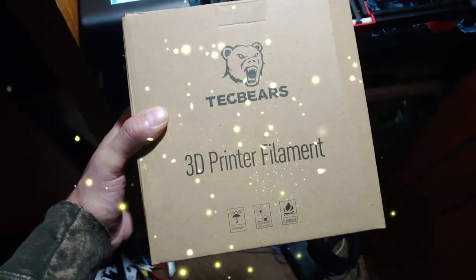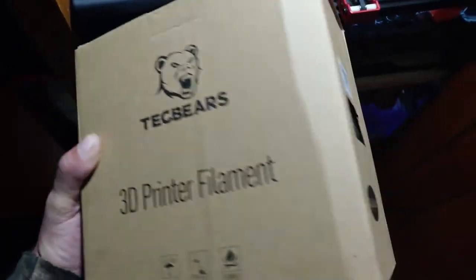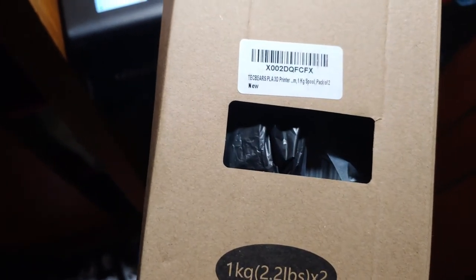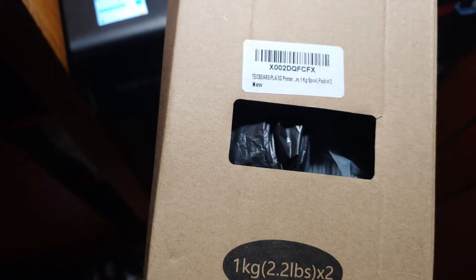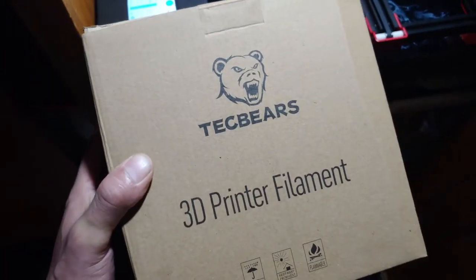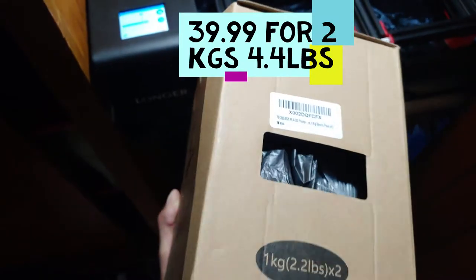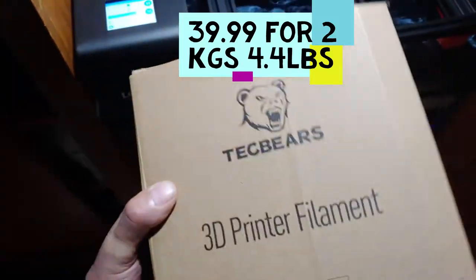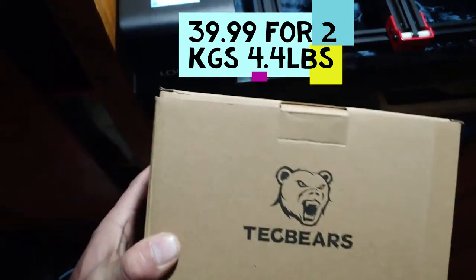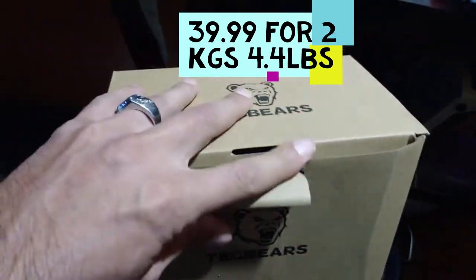Hey guys, just checking out this TechBear 3D print filament. It's $39.99 on Amazon — so about $20 for 2kg of PLA, which is a pretty good deal. It comes saran wrapped, nice and tight.